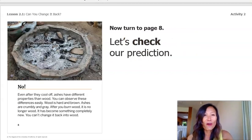It said, No! My prediction was right. Even after they cool off, ashes have different properties than wood. You can observe these differences easily. Wood is hard and brown. Ashes are crumbling and gray. After you burn wood, it is no longer wood. It has become something completely new. You can't change it back into wood.